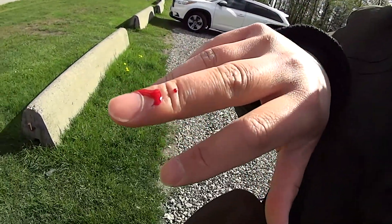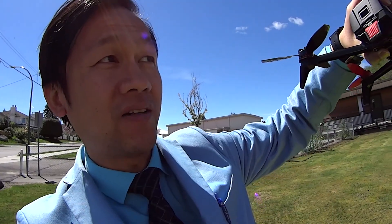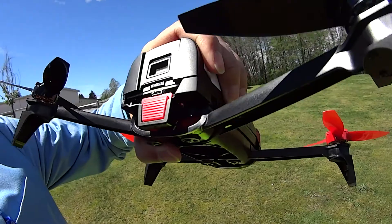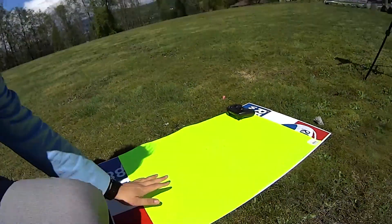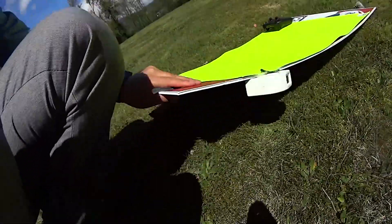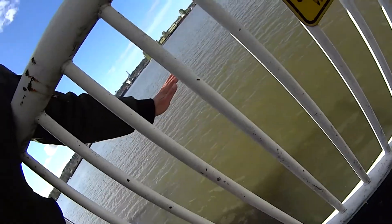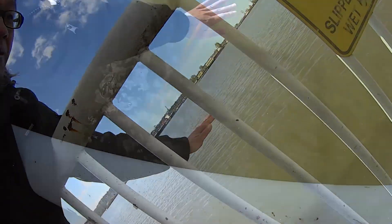Just now I crashed my Bebop 2 drone — feeling so heartbroken — and I had a small cut here from the propeller. The drone suddenly crashed. I made a landing pad with bright paper and underneath I have this waterproof material. It was almost hitting the metal frame here — look down here.